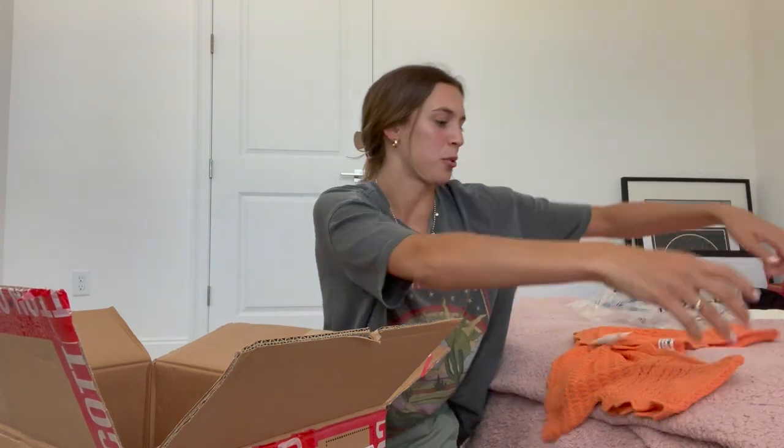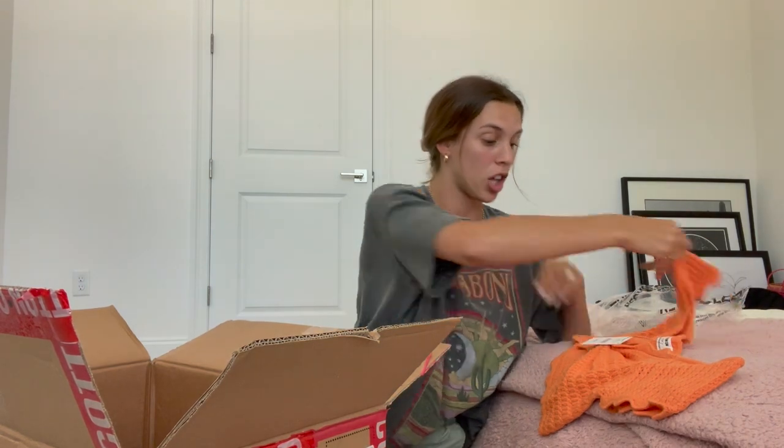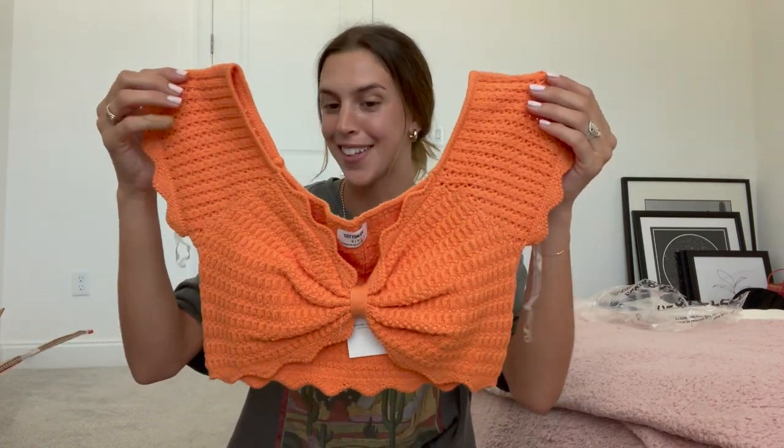I think I remember ordering this — this is so stinking cute. This is called the Cold Shoulder Texture Short Sleeve Knit in the color orange. It's a little crop top. I am loving this color right now. I just ordered an Amazon workout set in orange and I love it. I think it's because now that it's summer, I have more sun so I'm a little tan and I feel like orange looks really good on tan skin. So I am super excited to wear this little top.